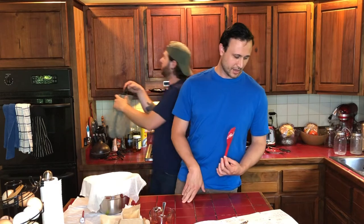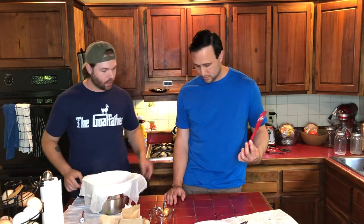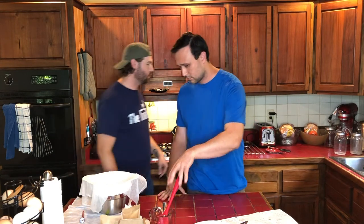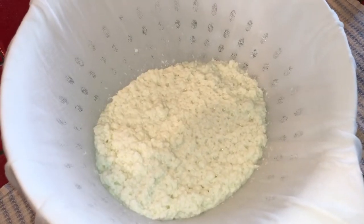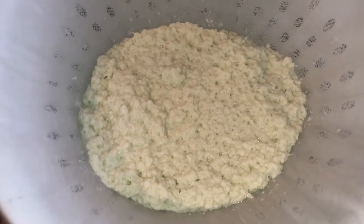It says allow the curds to drain until they look like thick oatmeal. Apparently our curds are overachieving because they already look like it — looks really good. It says not to worry if your curds are very small, because ours are very small — it's like fine cottage cheese. It said it would drain for 5 to 10 minutes, so the curds are going to drain now and then we can start to salt them and scoop them into the molds. After about 2 minutes they're still kind of steamy but it's starting to look like oatmeal.